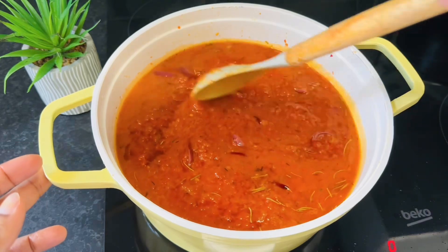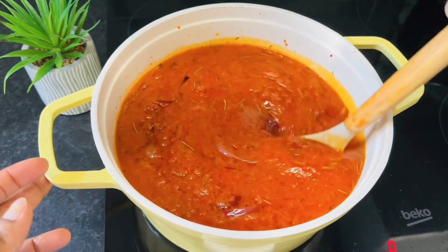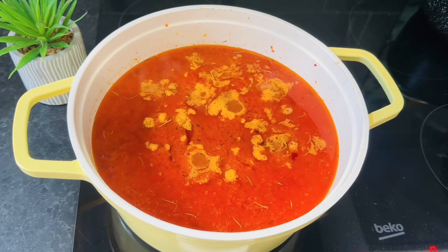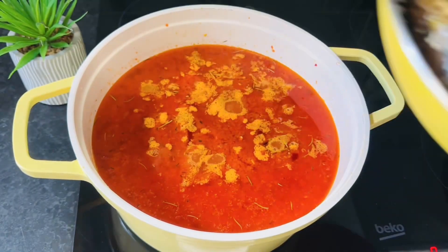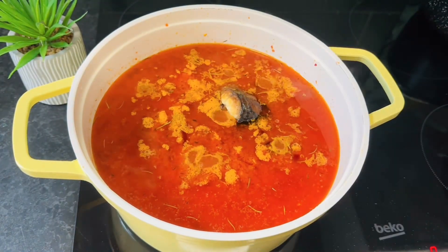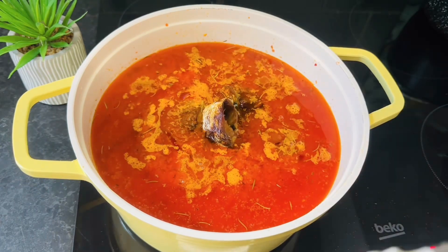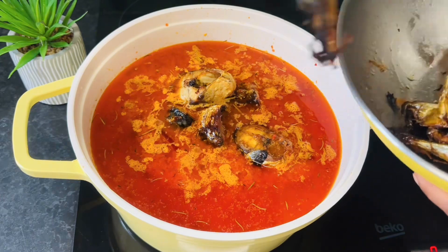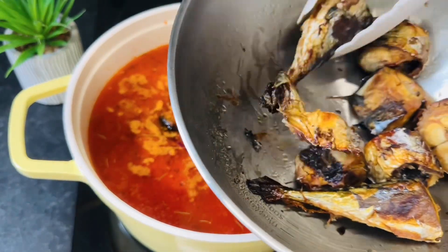This is the texture we are looking for — and it's perfect this way. If you love a thick stew, just reduce the water. At this point we'll be adding our grilled mackerel fish — you can choose to fry it if you don't have an oven.